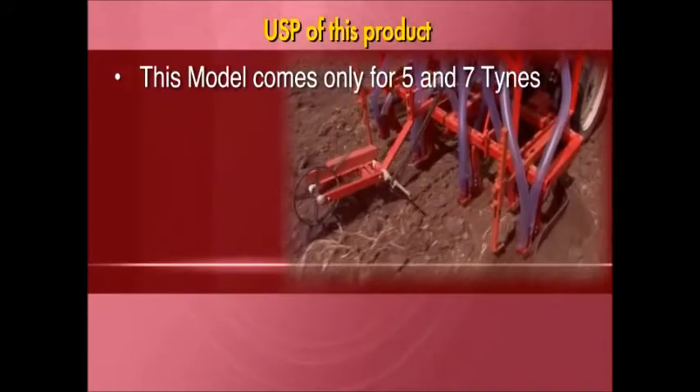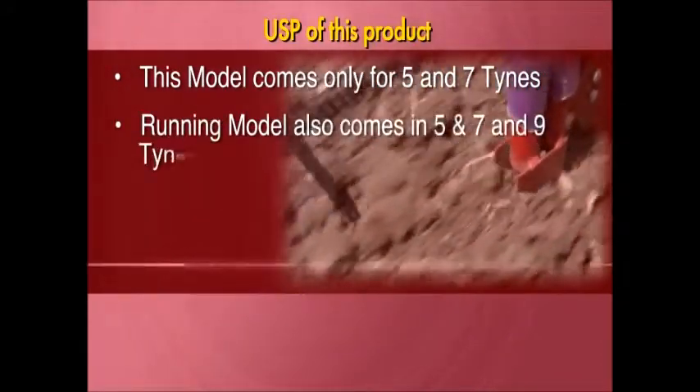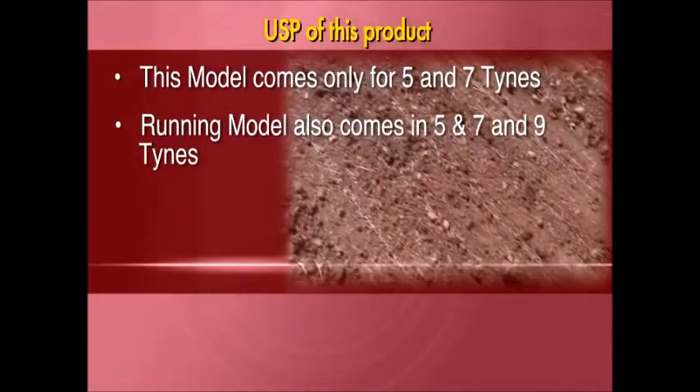This model comes in 5 and 7 tine configurations. The running model also comes in 5, 7, and 9 tine configurations.